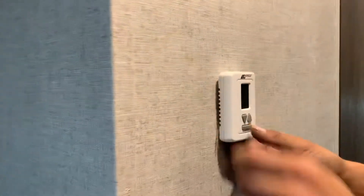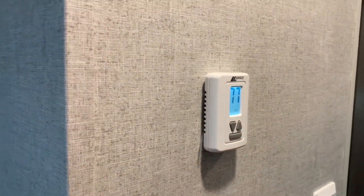Once you're done with the thermostat, after heat just hit mode again and it will cycle to off and restart itself.